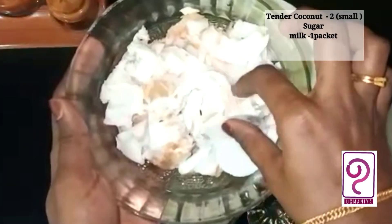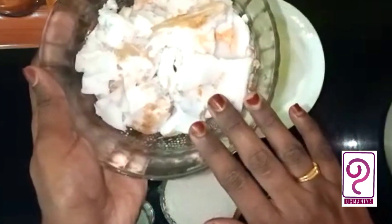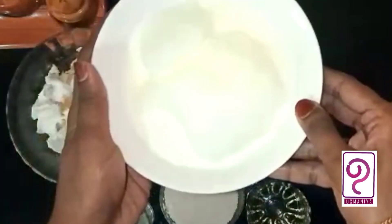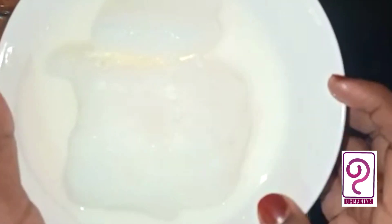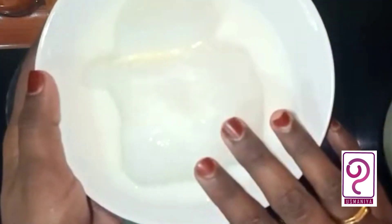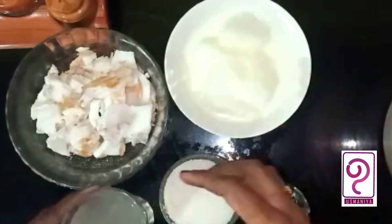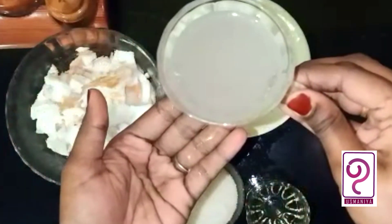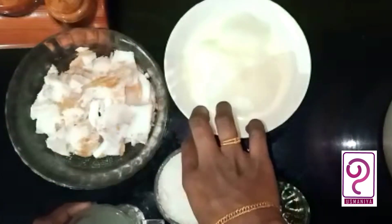This is the main ingredient. It is a little bit of a cup. I will add this in the milkshake.